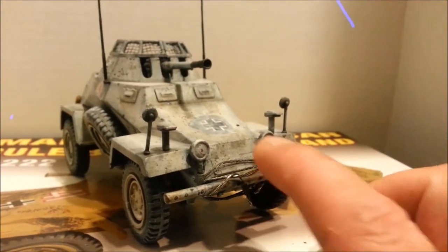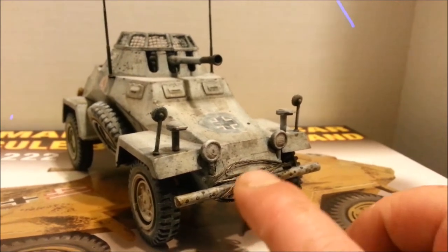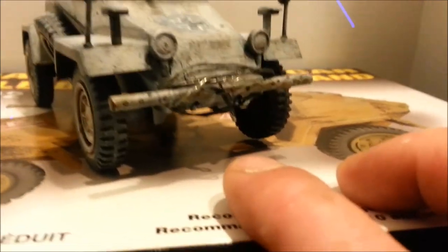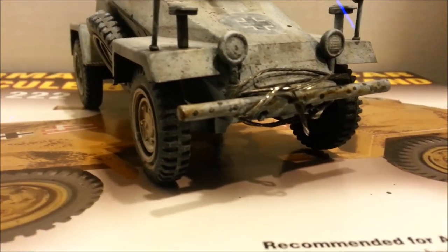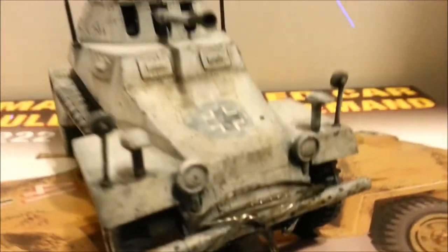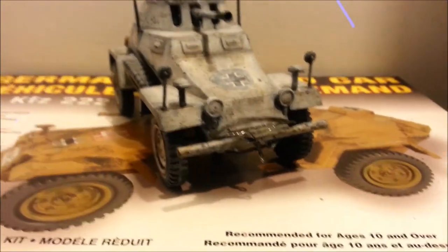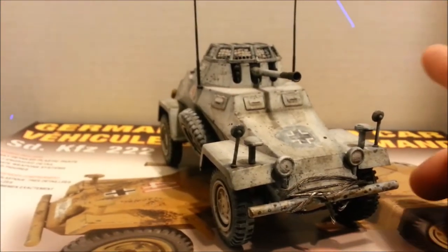I also made a tow cable that's just stranded wire. I put a loop at the end and bonded it together just to make a tow cable, and it helps out a lot more than the molded-on one that was on here. It looks a little bit more in scale to what it should be.